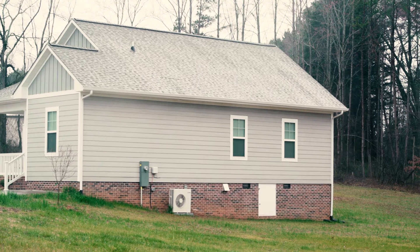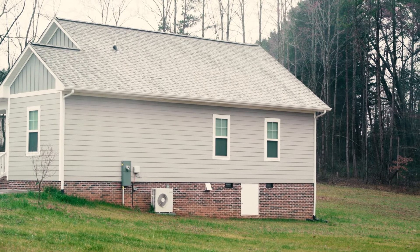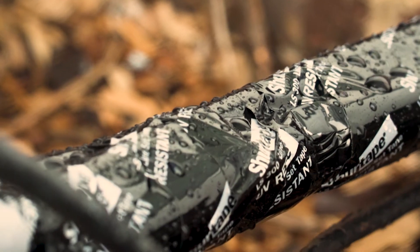While many traditional HVAC tapes are made to withstand the fluctuating temperatures in unconditioned spaces, Line Set Tape has additional durability to allow it to perform well no matter what the weather brings.